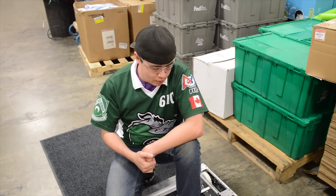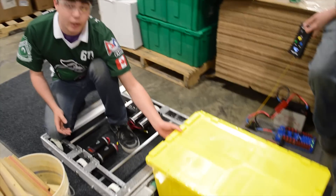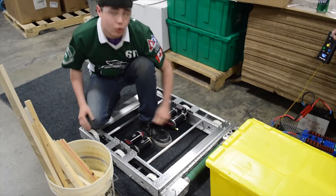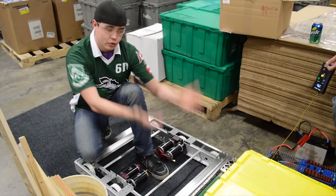We identified a problem of having to take the tote and bring it into the chassis — that means we have to bring it up and in. One of the ideas we had was to stick a roller on the front of the robot, have it spin up the tote and bring it in over the rail of the chassis.